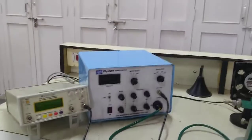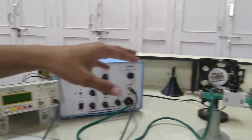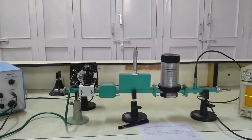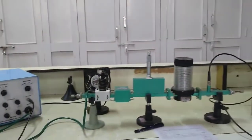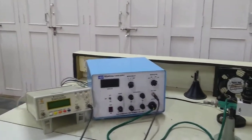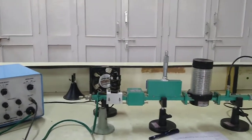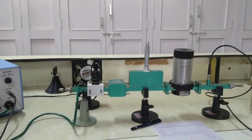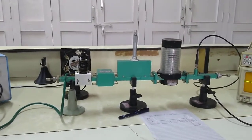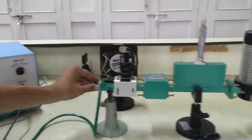Hello and welcome to microwave laboratory. In this lab we will see a typical microwave test bench setup using a reflex klystron oscillator as a microwave source. If you have directly come to this video, our request is that please go back and see our earlier microwave lab videos to get the basic idea about the microwave test bench. In our earlier videos we used a gunn diode as a microwave source, but in this video we are using a reflex klystron based microwave test bench.